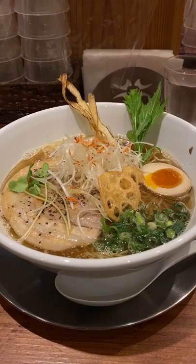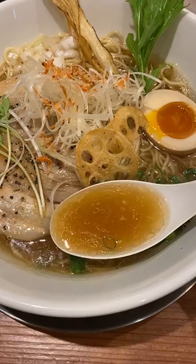I got this amazing fish broth-based ramen. Say itadakimasu before eating. First, take a sip of just the broth and then enjoy the noodles and various toppings.